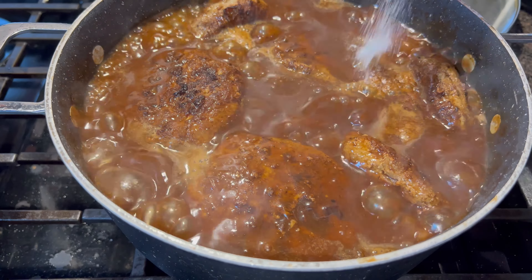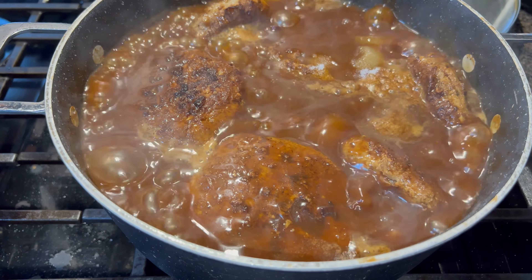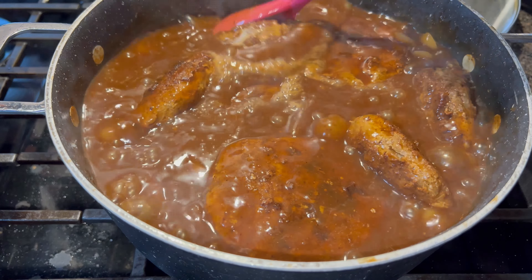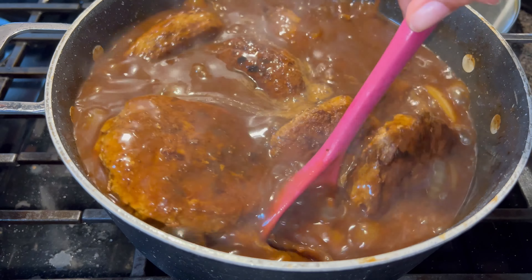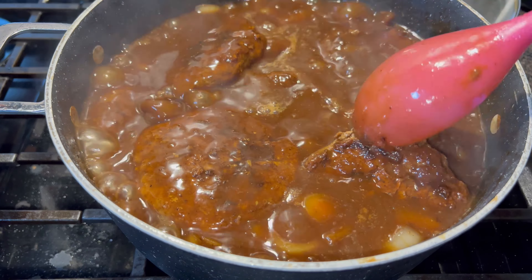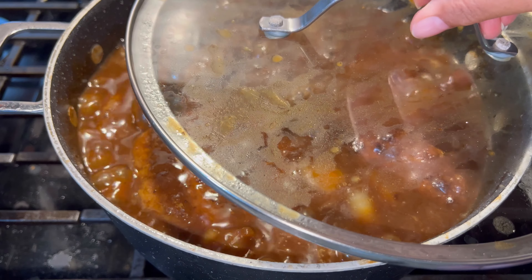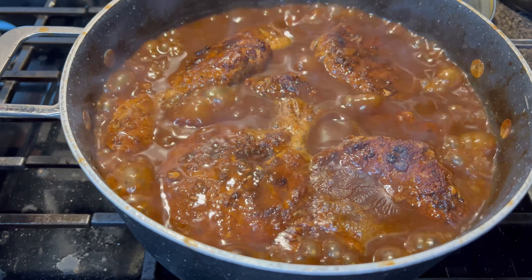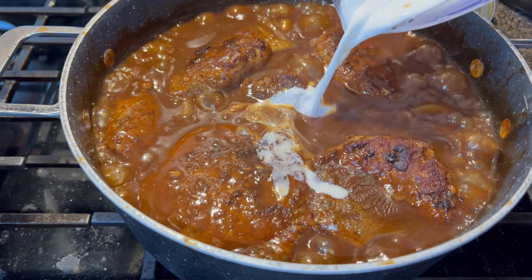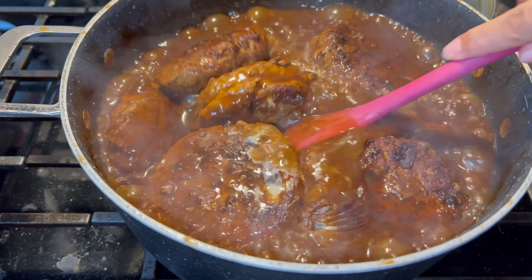You don't have to do this step, but I do add about a teaspoon of sugar into my gravy and stir it all around. Again, if you don't want to do it you don't have to — I'm just doing it in mine. I'm also adding a little bit of a cornstarch slurry just to thicken the gravy to my liking.